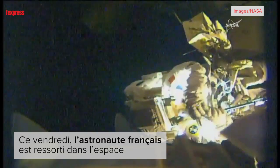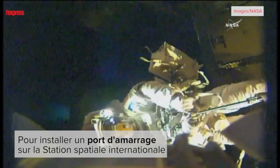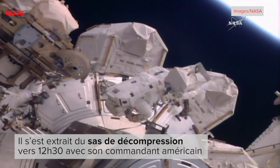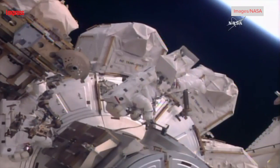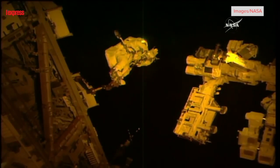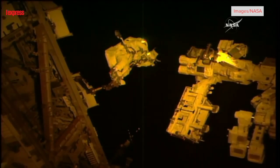A good view of Thomas Pesquet as he makes his way up the portable foot restraint. This is the camera view from the special purpose dexterous manipulator unit. Once he gets into position, he has a bag that you see.